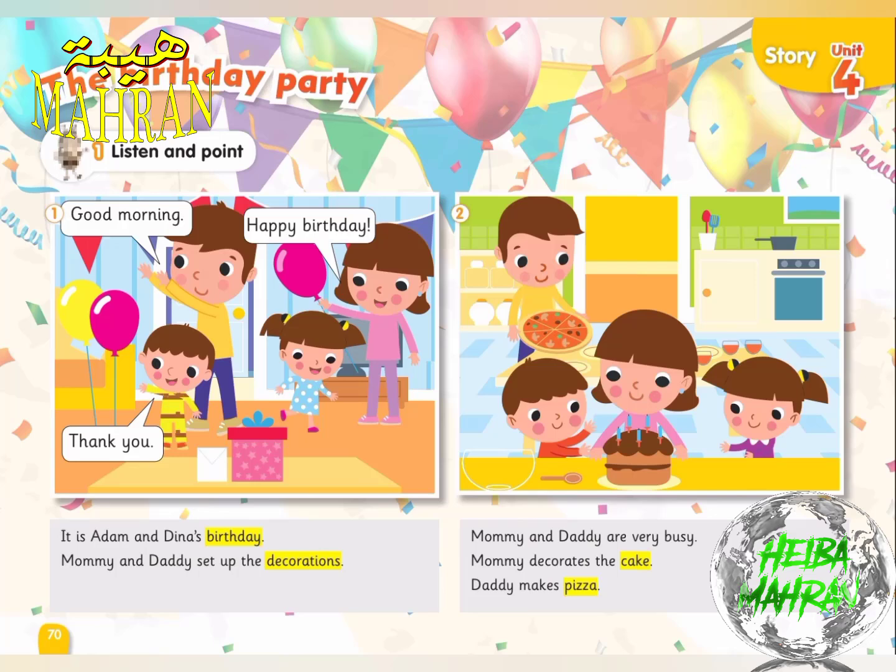Two. Mommy and Daddy are very busy. Mommy decorates the cake. Daddy makes pizza.